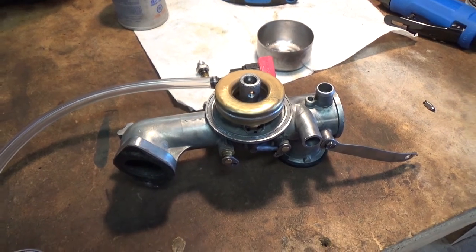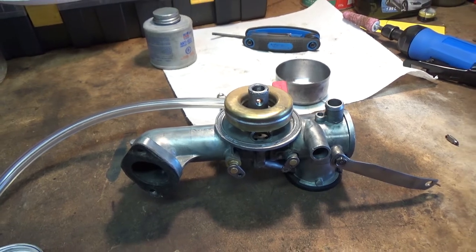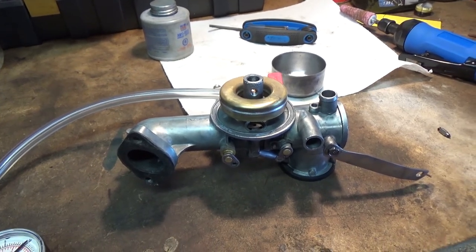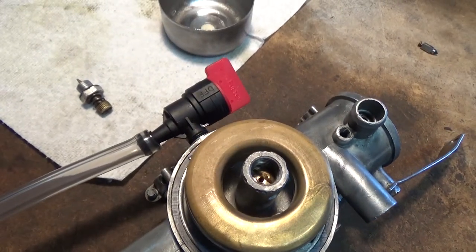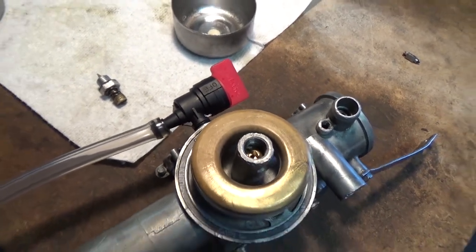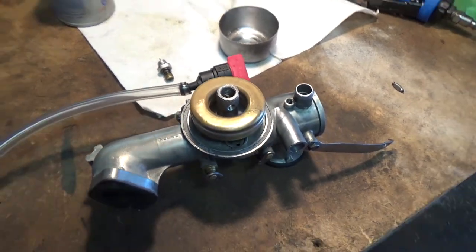What we got here is just your basic average 8 horsepower Briggs and Stratton carburetor for an older Briggs and Stratton engine. You guys can see it's got the petcock fuel valve on the side, and then your fuel line from your fuel tank would go right there.